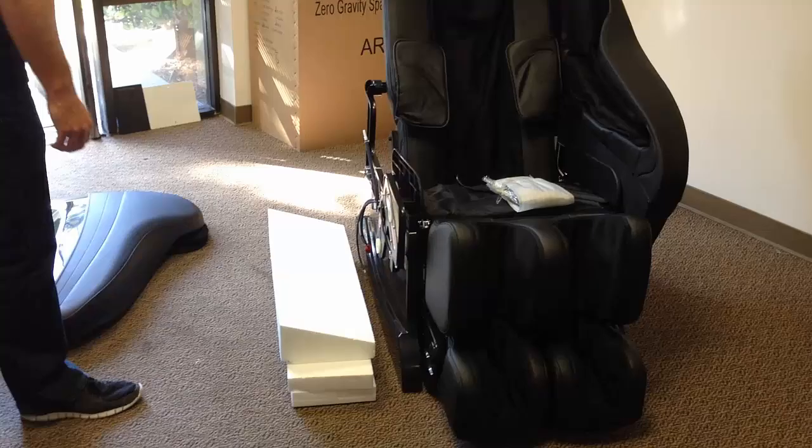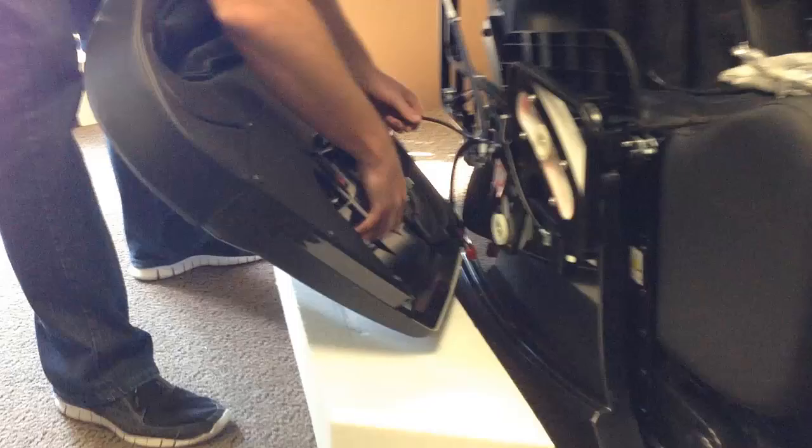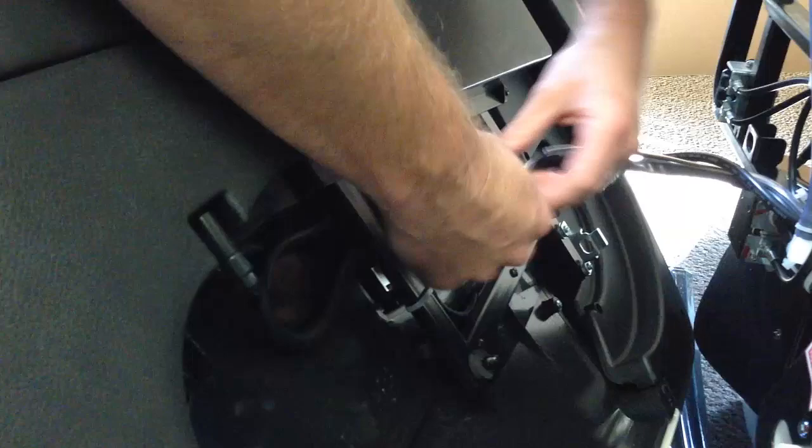Next, put the arms on the side of the chair. If one person is doing it, stack up some foam and lay the arm on it. Or two people can do it — one holds the arm while the second puts in the plugs. The black plug is for the vibration motors in the arm; if you don't like the vibration effect, you can just unplug those black wires.